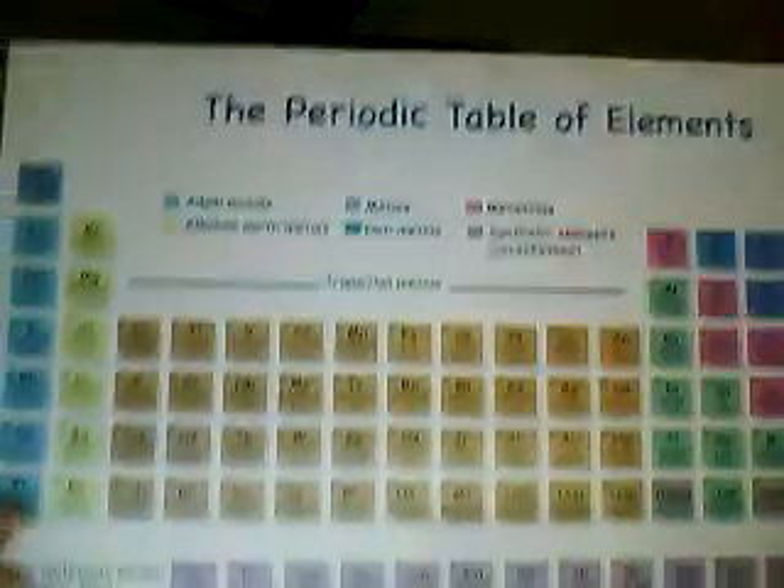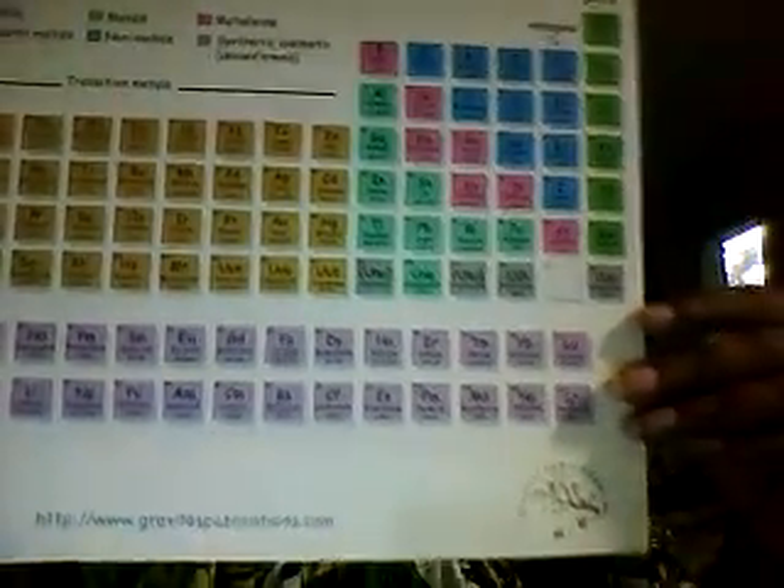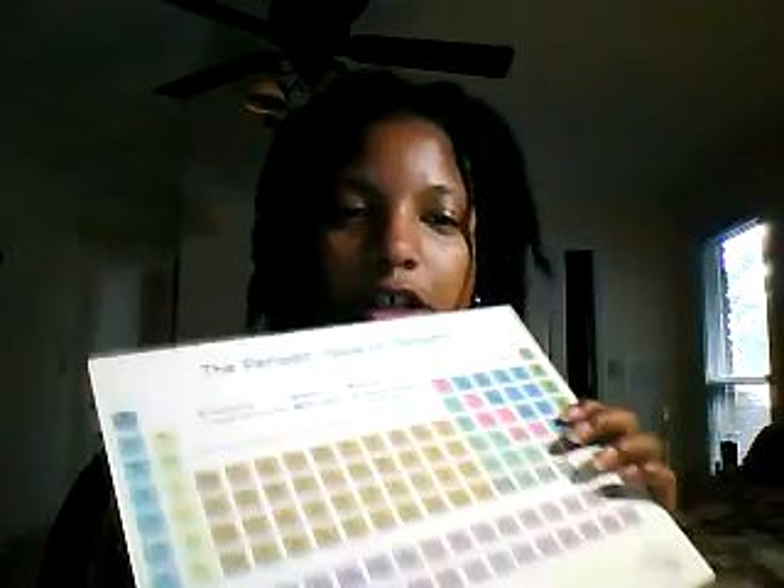Now a lot of times when we're teaching our kids chemistry and we're teaching them about the periodic table, we'll use something a little bit like this. I got this one from Gravitas Press and it is from Real Science for Kids. It has different colors so it's easy on the eyes.